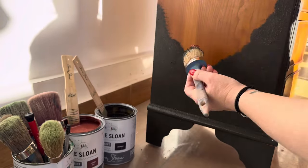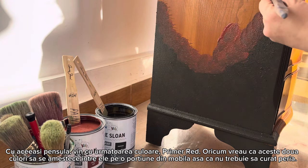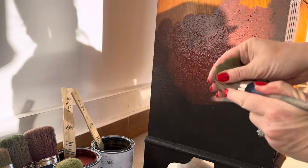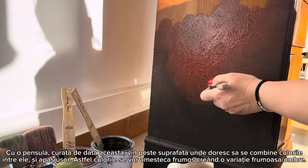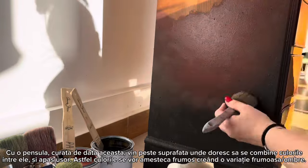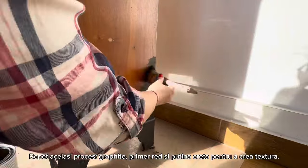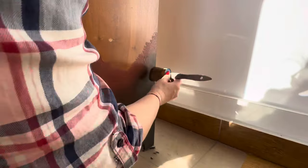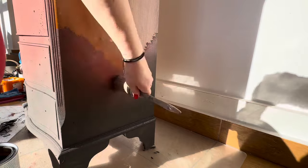Without cleaning the brush, I come with the second color — primer red. I want the colors blended in that area, so I don't care if the brush isn't clean; actually it's helping me because the colors are already mixing. With a clean brush I come and buff well the area where I want the colors to be blended, so the blend becomes softer and nicer. I clean the brush from time to time, removing the excess paint, making sure the blend is nice and smooth.